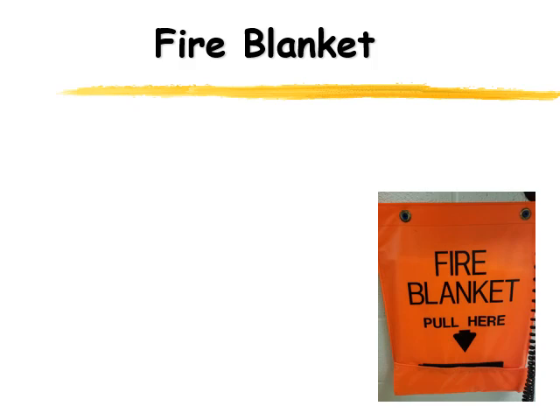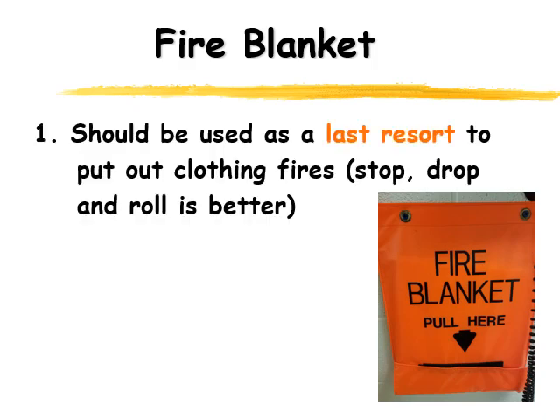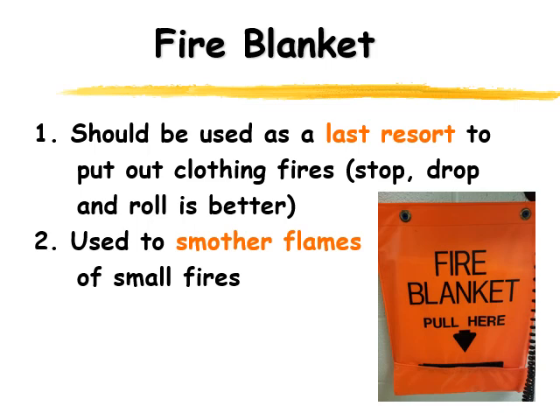If somebody goes on fire, the best thing to do is have them stop, drop, and roll. But if you need to use a fire blanket to tamp down the flames, that would be really useful. Basically, the fire blanket is used to smother small fires. Once you've used the fire blanket, you need to get a brand new one — they're one use only.